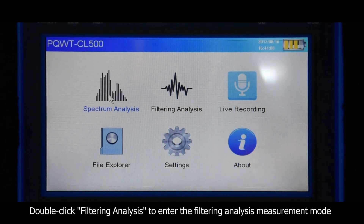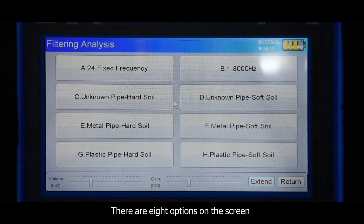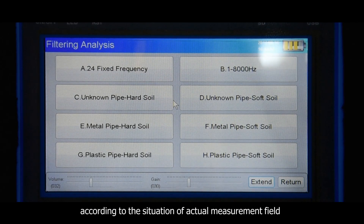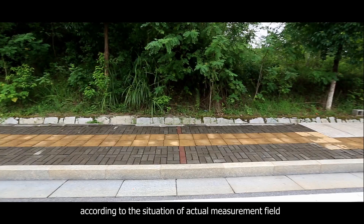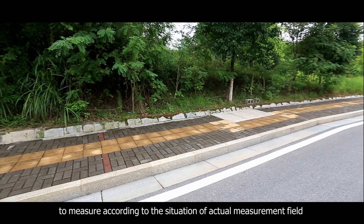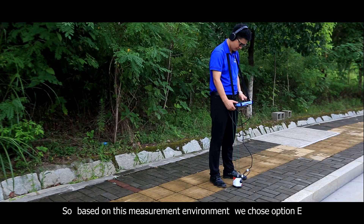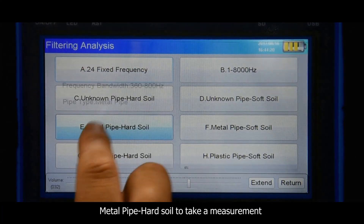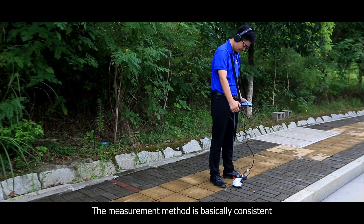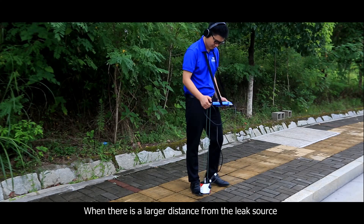Double click filtering analysis to enter the filter analysis measurement mode. There are eight options on the screen, each with a different frequency band. Choose the corresponding frequency band according to the actual measurement field conditions. Based on this measurement environment, we choose option E: metal pipe, hard soil.